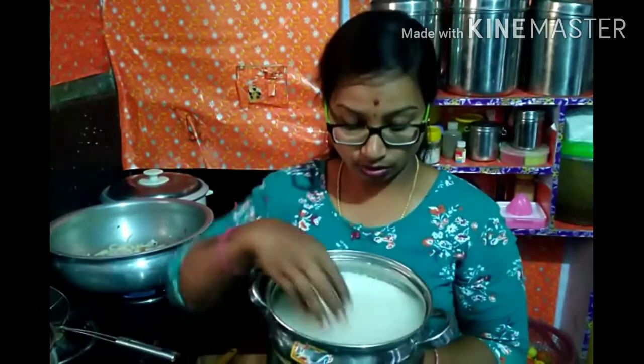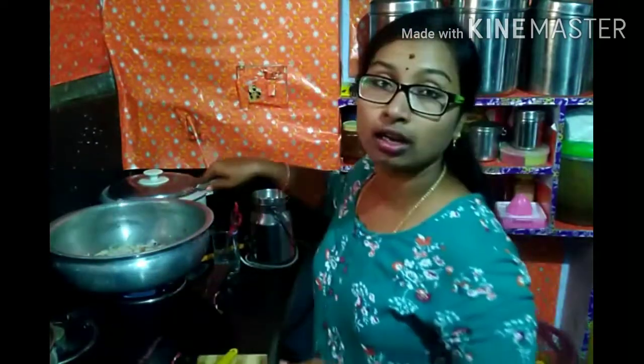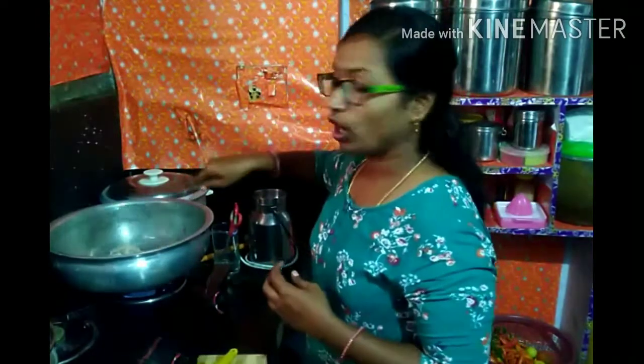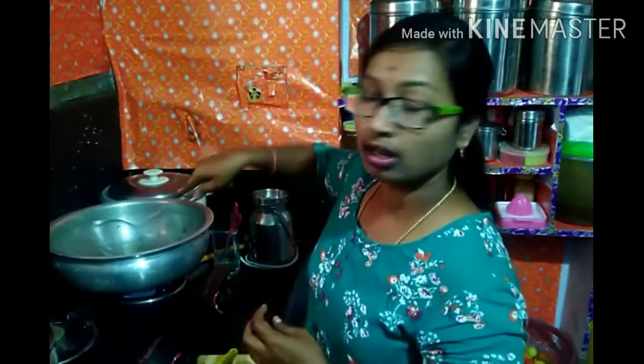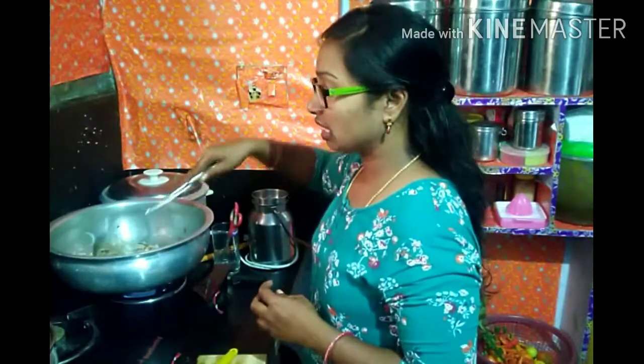1 kg chicken, 1 kg rice, 4-5 grams of onions. Cut the onions and fry the oil in the pan. Then fry the rice in the pan.